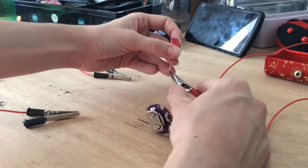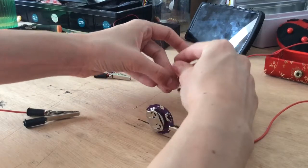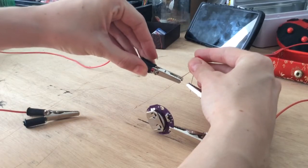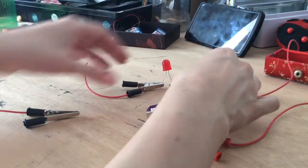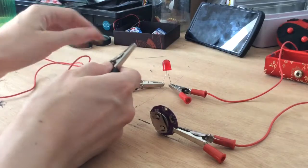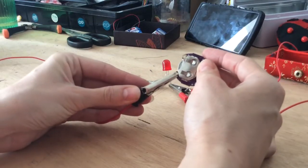In our case, it will be this one. Now just spread the legs apart a little bit and use the negative leg with the black alligator clip. The other end of your alligator clip goes to the negative terminal.